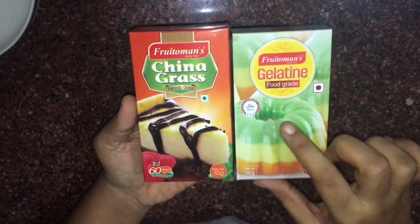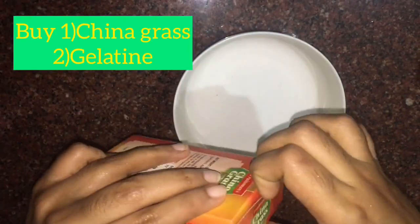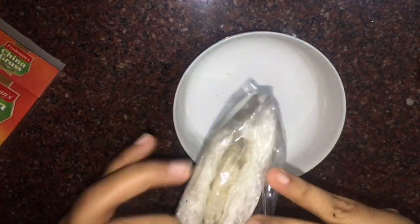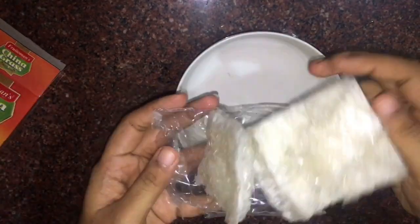We want to add china grass. It is so cute. This is how we are making it. I will add 10 grams.